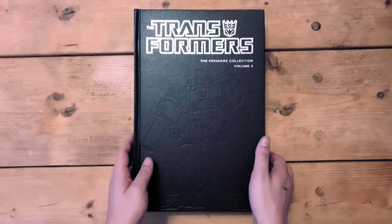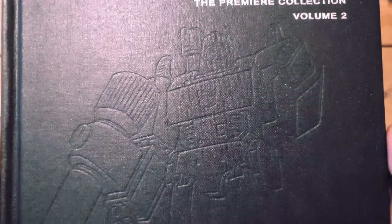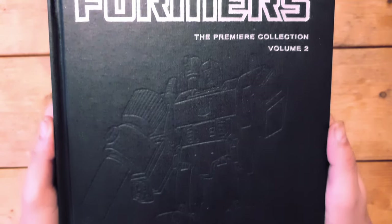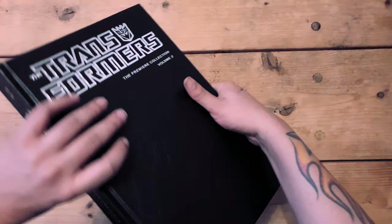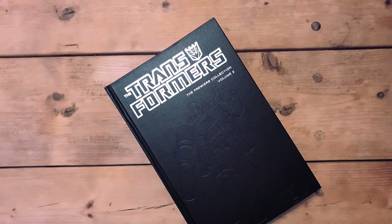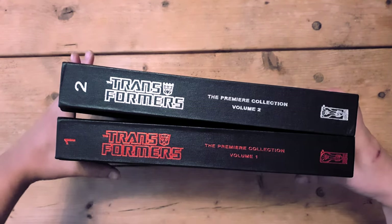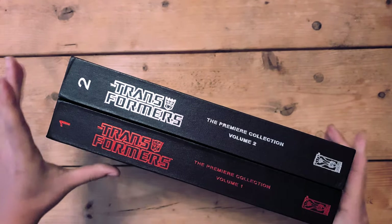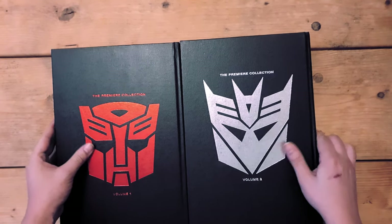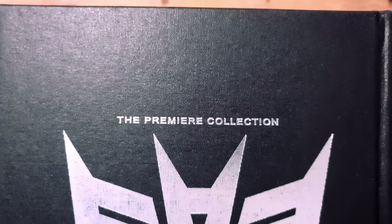When the dust jacket is removed, Volume 2 matches up with Volume 1 perfectly, having black boards with silver trim and an impression of Megatron — again reminiscent of Gen 1 artwork, even in the same pose. The spine on the boards matches Volume 1 perfectly, so why they didn't use this sizing for the dust jackets is beyond me. The back cover also matches perfectly, having the Decepticon logo embossed with 'Premiere Collection Volume 2' printed in silver.